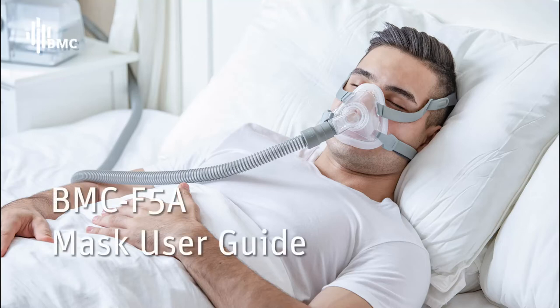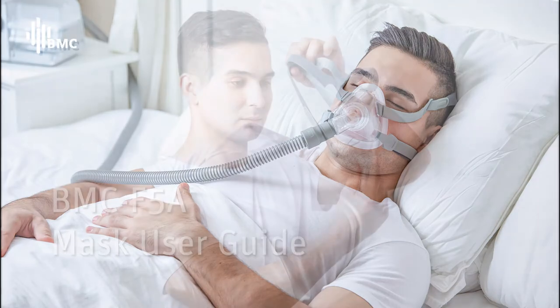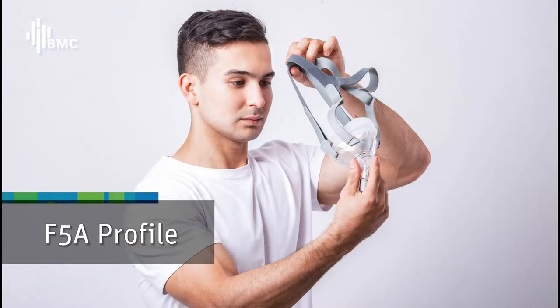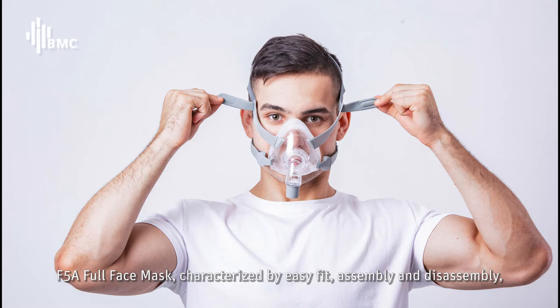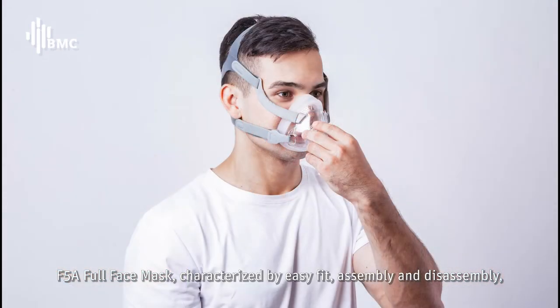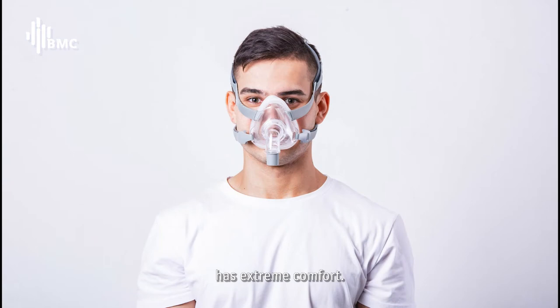BMC F5A Mask User Guide. The F5A full face mask is characterized by easy fit, assembly, and disassembly, and has extreme comfort.